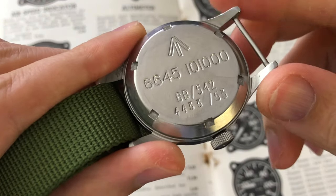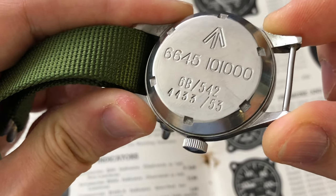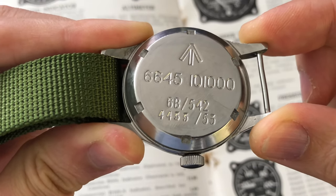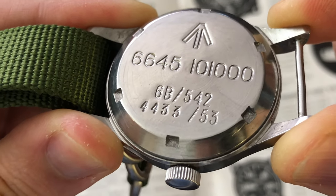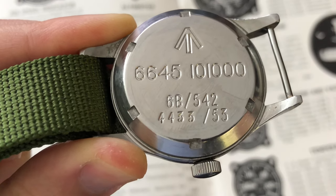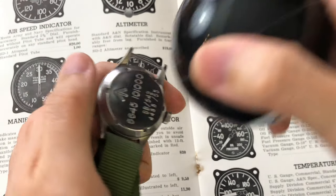On the case back you will find the following information: a broad arrow over the NATO stock number; 6B to indicate RAF aviation use; 542 is the RAF service management code; 4433 is the RAF service number and is the only set of numbers unique to each piece; and 53 is the assignment year. Every CK2777-1 model will come with a different RAF service number on the case back.